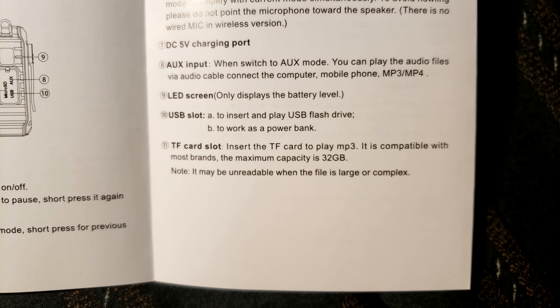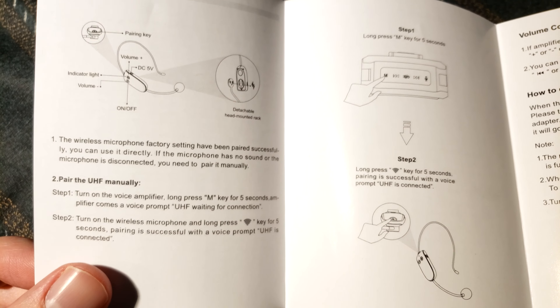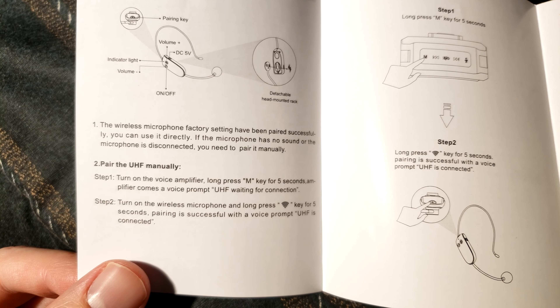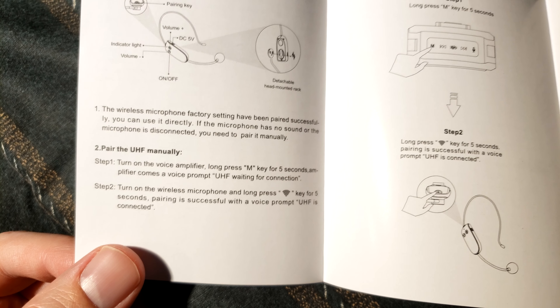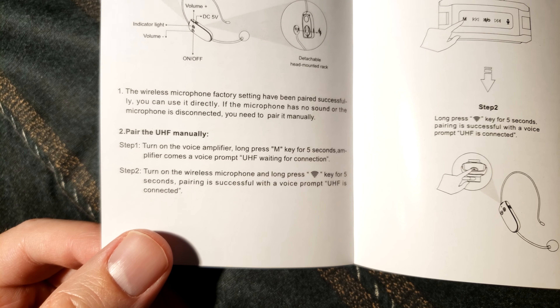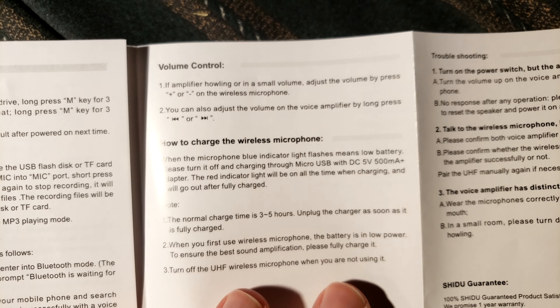I'm glad they included a user manual. So everything is chargeable — the headset is chargeable too. The speaker operates the longest, and the headset I believe works for about 90 minutes. The wireless microphone factory setting has been paired successfully so you can use it directly. If there's no sound or the microphone is disconnected, you need to pair it manually — long press the M button to pair it. It's funny — it says UHF but I think it's actually Bluetooth, though maybe it's not.